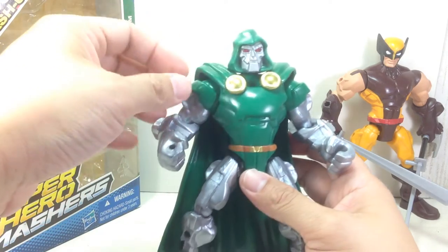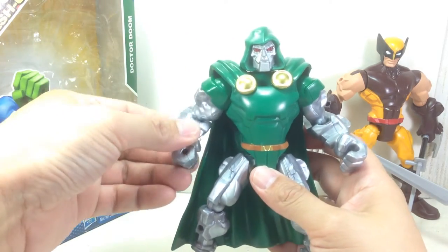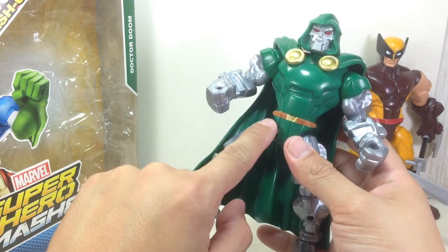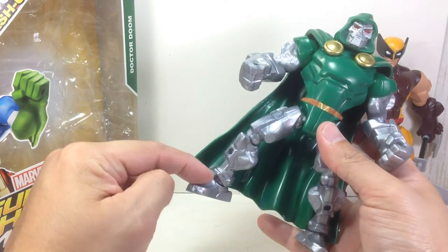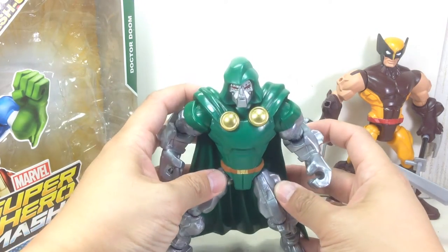Articulation for the figure: ball hinge neck, ball hinge shoulders, hinge elbows with swivel, ball hinge hips, thigh swivel, hinge knees with swivel, and ball hinge ankles with a rocker joint. Just a great, great villain.